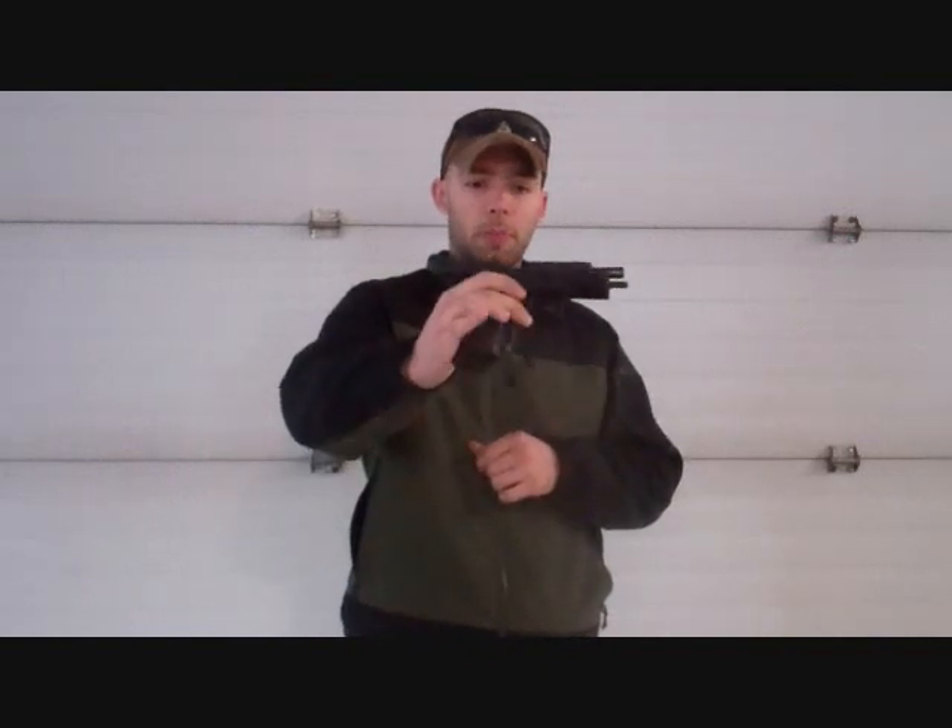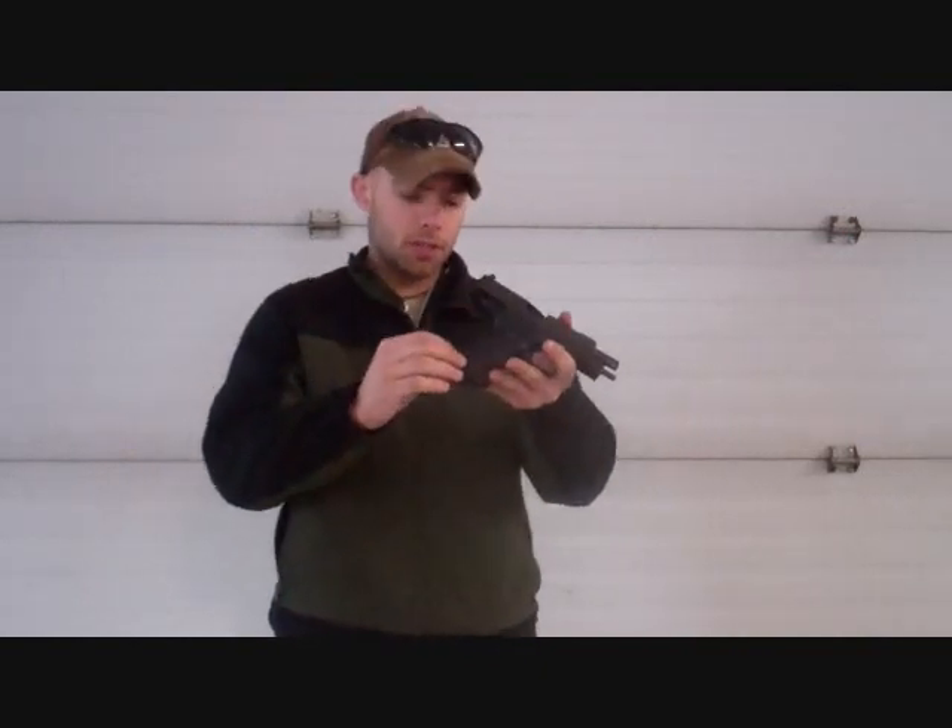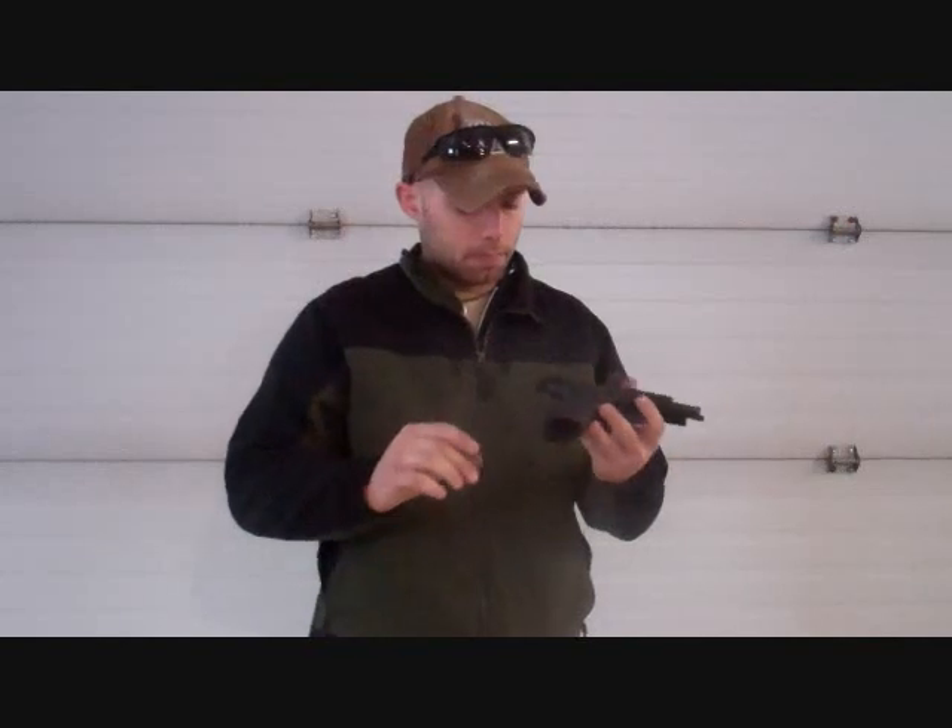Hey, what's up guys? Today we're going to be taking a real quick look at the 226 TAC OPS by SIG. What we're going to be looking at specifically today is the texturing of the grips. So we're going to grab a soldering iron here and see if we can make it a little bit more sticky. Let's do it.